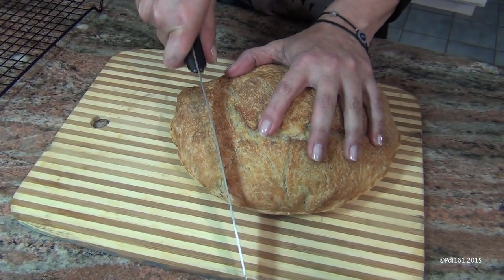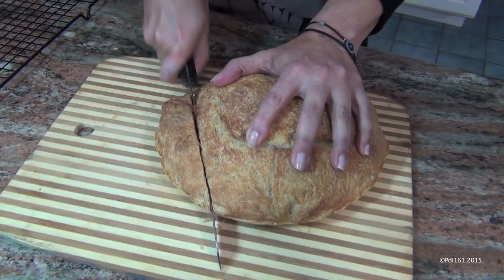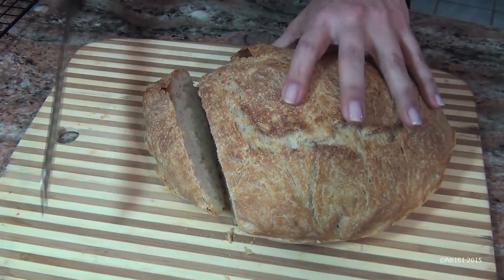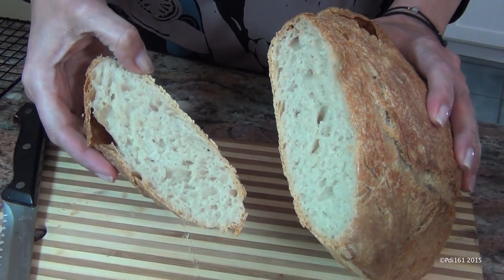Here it is out of the oven. You can hear — listen to that crust. Look at this. Isn't that gorgeous? Let's try this. It's still a little hot; you can see the steam coming off. So good. I love bread.